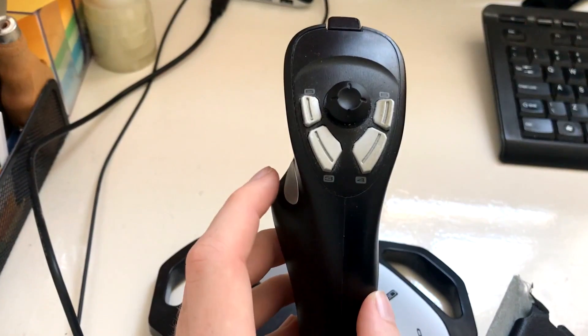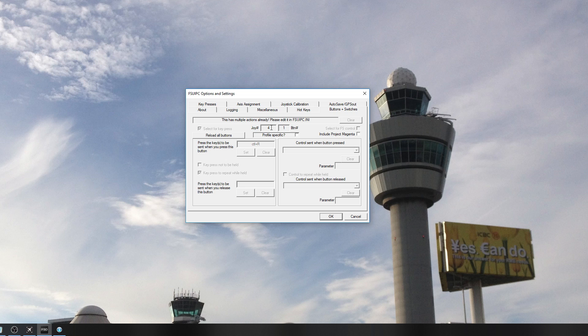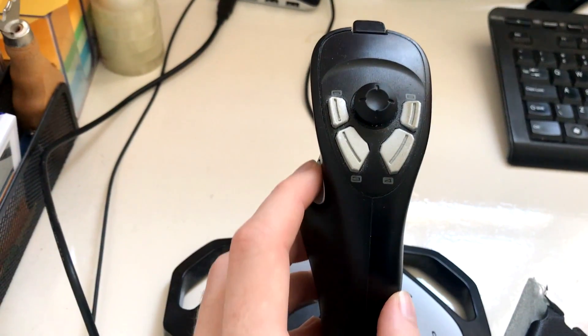The push-to-talk button is very important. I've assigned it in FSUIPC — it's programmed for Control+R but also for Scroll Lock in the background. I've set Scroll Lock in vPilot as my main push-to-talk button. In vPilot, you can't assign multiple joystick buttons for PTT directly, so the best approach is to set a key like Scroll Lock and then configure different buttons on different joysticks via FSUIPC to send that Scroll Lock keypress.